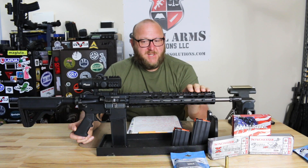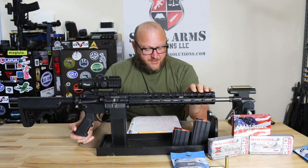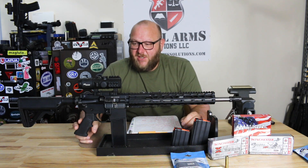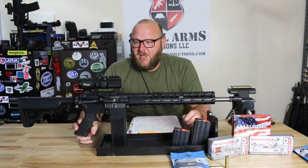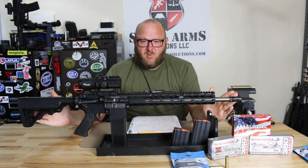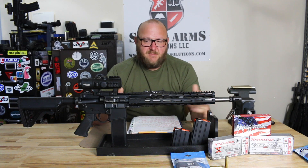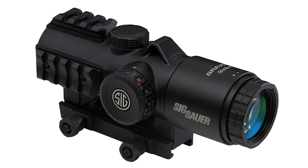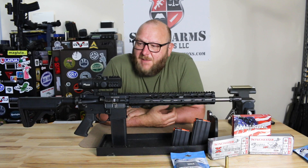We have a Rock River Arms proprietary M-LOK rail — the 13-inch extended lightweight free-float rail. The trigger is a two-stage trigger from Rock River Arms, which is quite nice. I certainly wouldn't put it up there with Geissele or Knights or Hipperfire, but it's definitely a high-quality trigger for the price. The optic I chose was a Bravo 3 red dot — this being more of a brush gun where you're looking at 100 to 200 yards, I think this is an ideal optic for it.